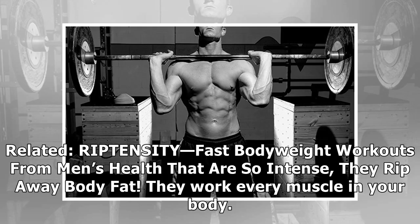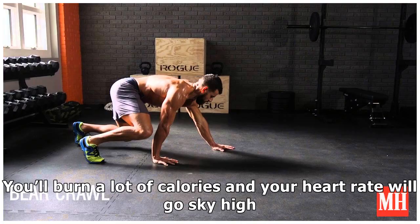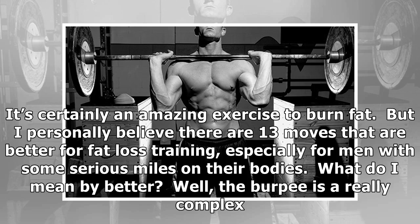Riptensity — fast bodyweight workouts from Men's Health that are so intense they rip away body fat. They work every muscle in your body, you'll burn a lot of calories, and your heart rate will go sky high. It's certainly an amazing exercise to burn fat, but I personally believe there are 13 moves that are better for fat loss training, especially for men with some serious miles on their bodies.